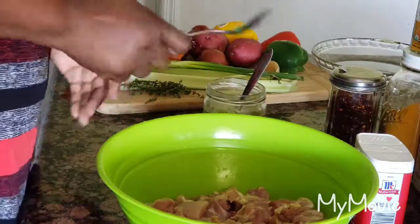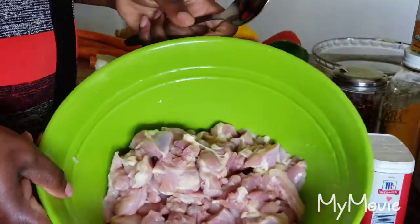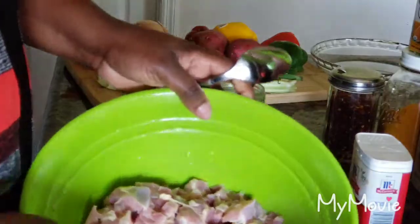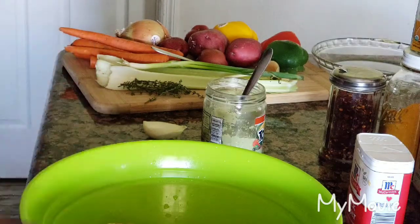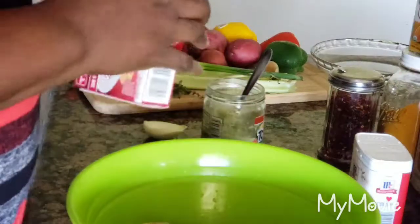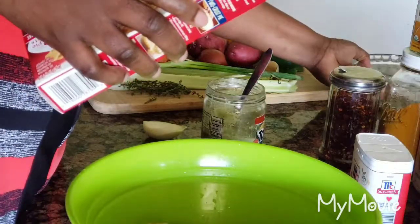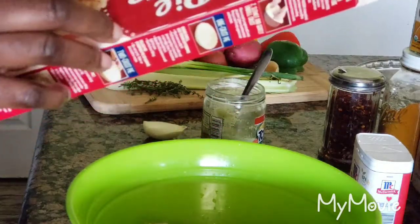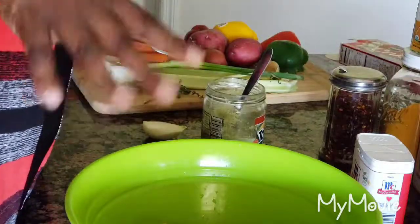Hey, hey, welcome to the kitchen with me, Debbie. Hope you're having a fabulous day. In this bowl I have about two pounds of boneless skinless chicken thighs that I'm cleaning with white vinegar and I've cut them in bite-sized pieces. I'm going to make a coconut curry chicken stew. The interesting part is I'm also going to make it into a curry chicken pot pie. Jade is not going to like this, so I'm leaving some out for her to make white rice.